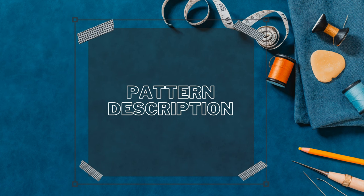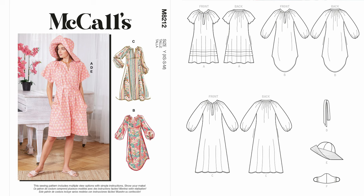Let's get into the first pattern review: McCall's 8212. The pattern description on the back says it's a misses dress, belt, hat, and mask pattern. But really it's a misses pullover raglan sleeve dress with a placket neckline. View A has tucks and short sleeves, View B has a shirt tail, Views B and C have long sleeves, View D has a high belt, and View E is a white rim sun hat. Basically, it is a raglan sleeve dress.